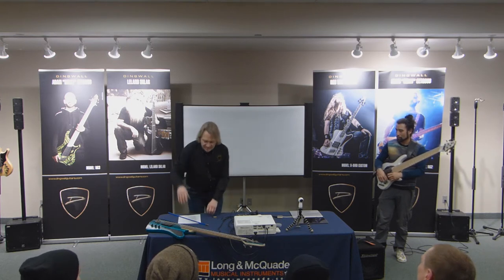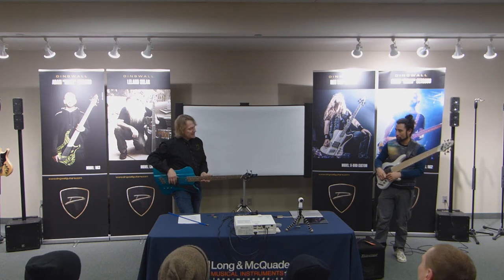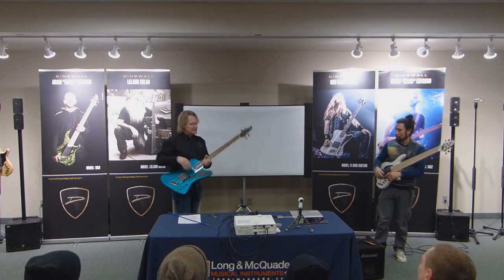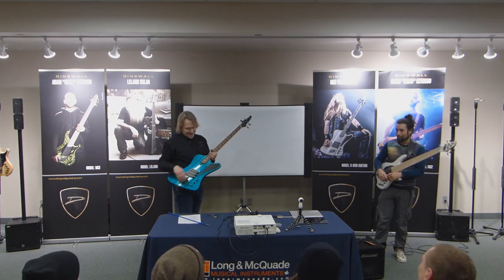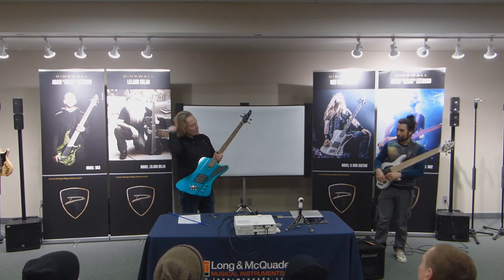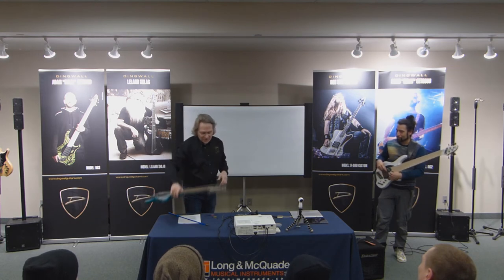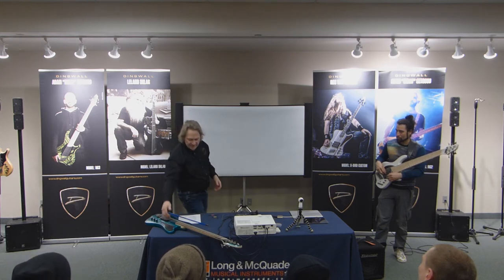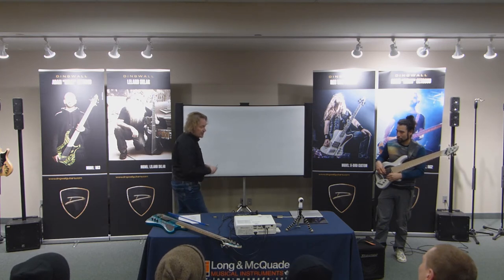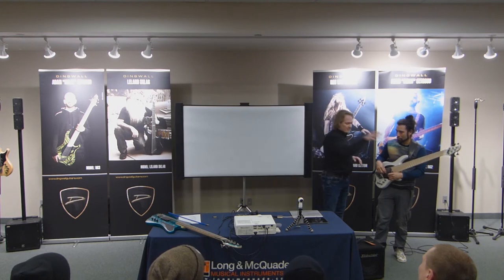Some players are going to play lighter, so they can go straighter. Gary Willis barely touches the strings. Then there are guys like George Porter who play very hard. The harder you play, the more scoop you're going to need in the neck — the higher the strings need to be away from the fingerboard. The perfect truss rod setting is for your style.